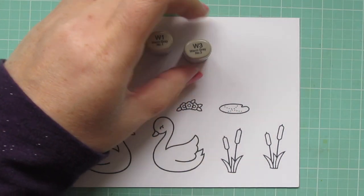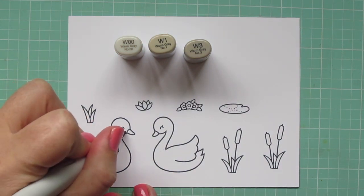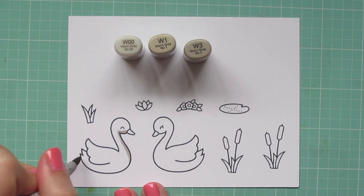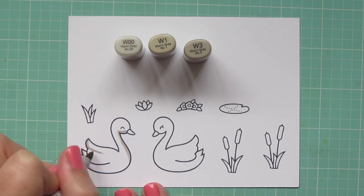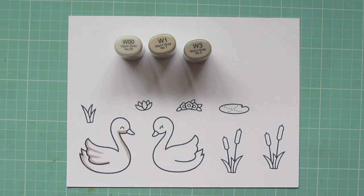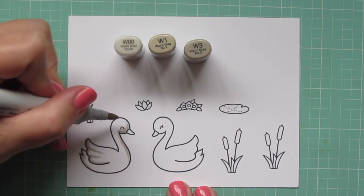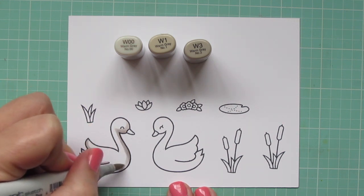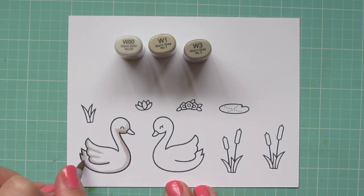I've stamped out the images on some Neenah Solar White cardstock with black licorice ink, and I'll be coloring with my Copic markers. I'm starting with some warm grays for the swans — W00, W1, and W3. I want to be careful that these swans don't look too dark because I want them to still be white, but I'm also creating a nighttime scene so I need to have some strong shadows. I'm laying in that W3 first just in a few areas where the shadows would be most prominent, and then I'm going to begin to pull that out with the W1 and really soften up those lines.